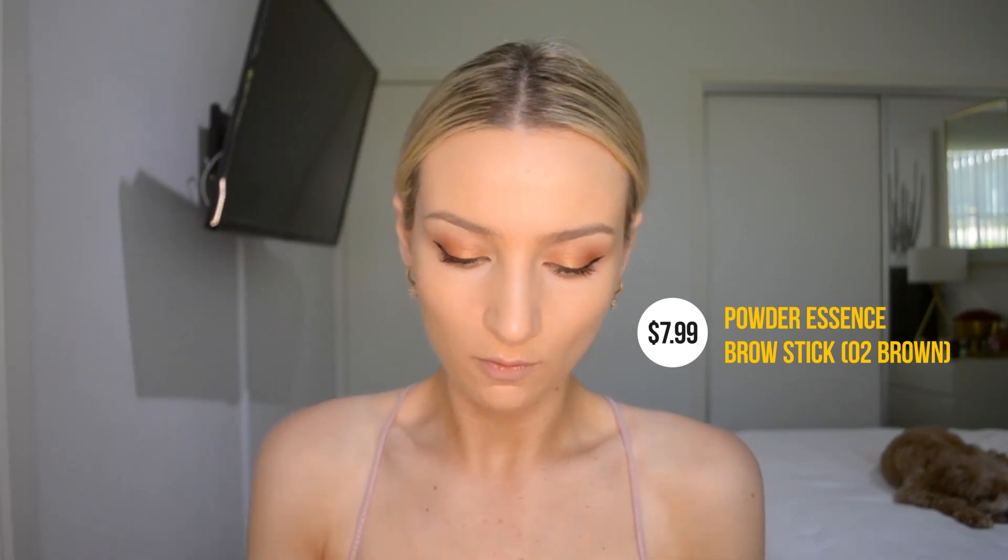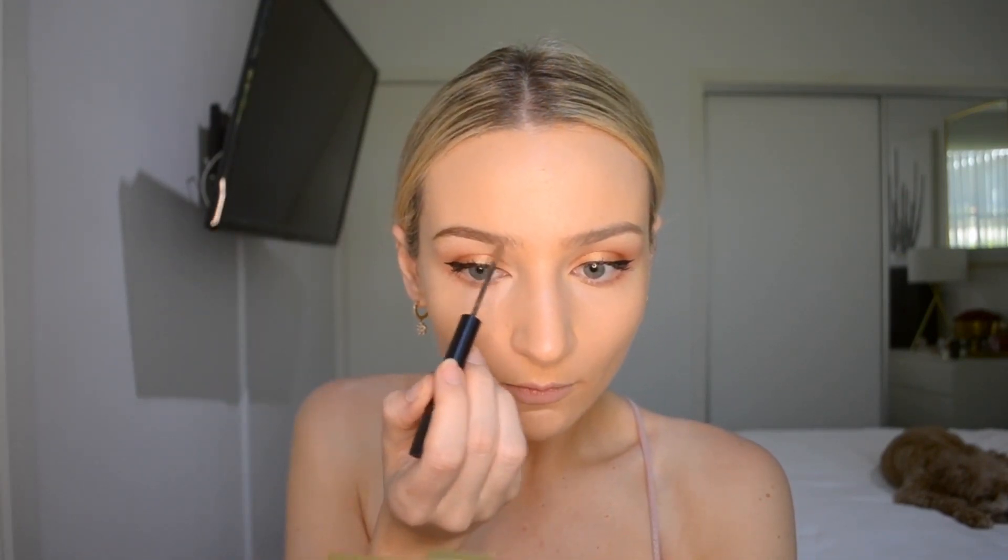Time for some eyebrows. I'm going to take the Lossing Artisan Brow Essence Brow Stick and I'm pretty sure I got this in brown — I believe this is their lightest shade. It looks like a wet consistency. I'm going in super light just in case it goes darker. I feel like I've got a lot of control. I think that was a success — the colour looks pretty good.